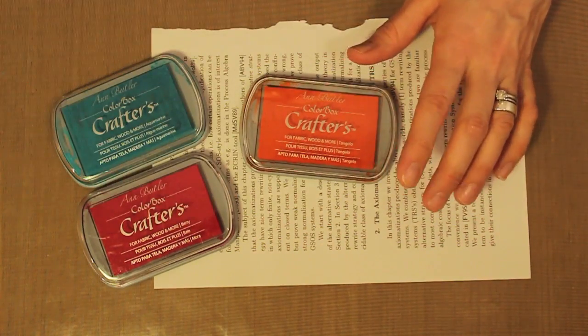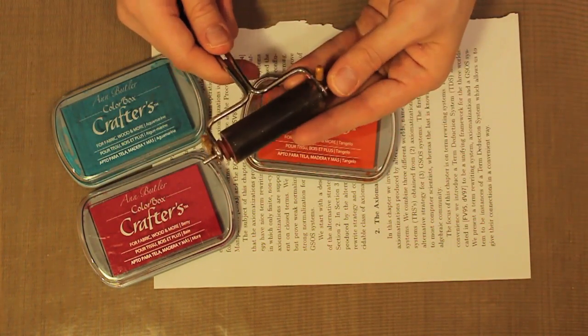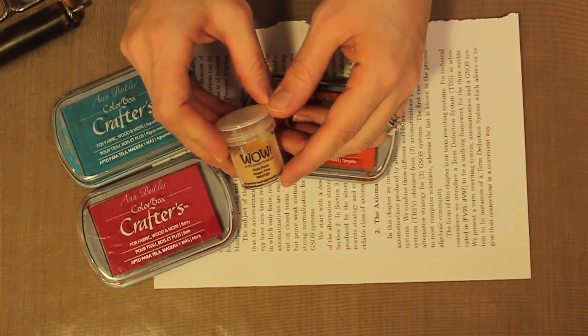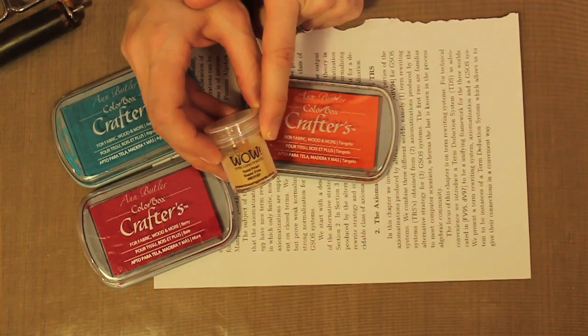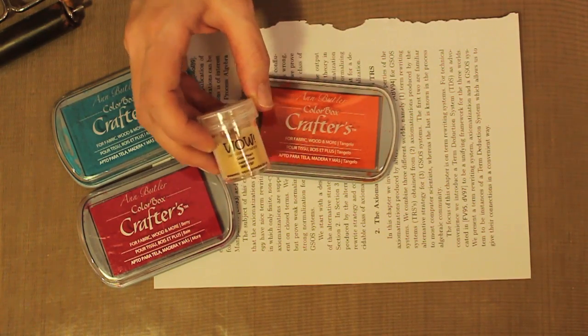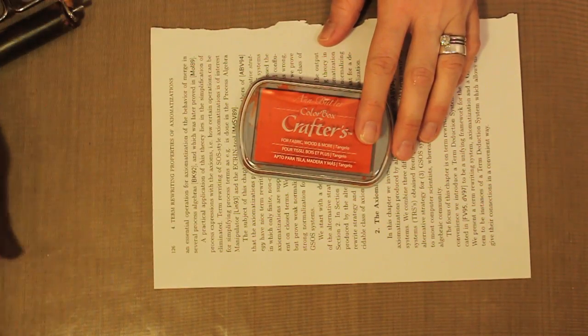Being pigment inks they're perfect for our technique here. The next thing I'm going to need is my brayer — I have a little mini rubber brayer — and I also want to have my embossing powder on hand. The embossing powder I'm using is Gold Pearl Superfine from Wow Embossing Powder. So I have these at hand along with my brayer.